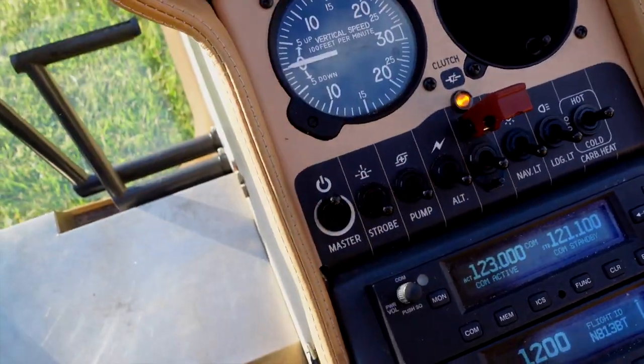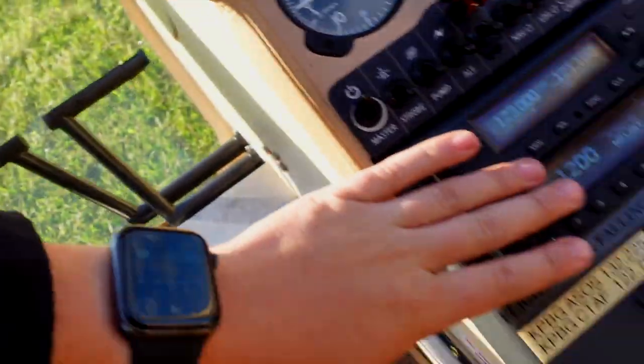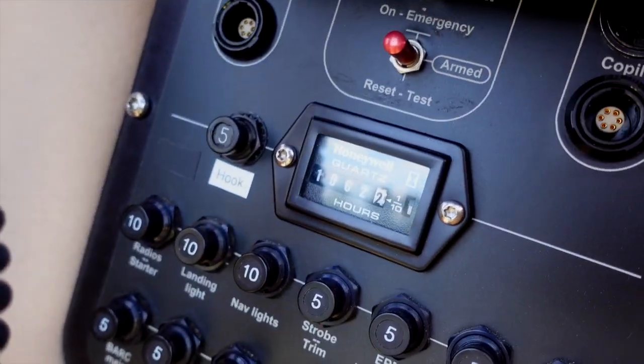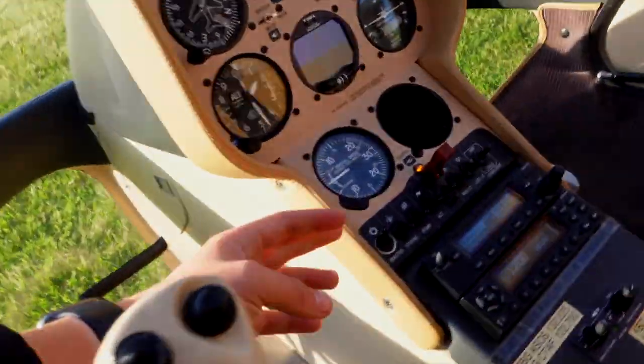All of your switches, really nice. Radios, transponder — not too different there. Back here are your circuit breakers, your Hobbs meter. And then as we're working our way around I can turn this off here.